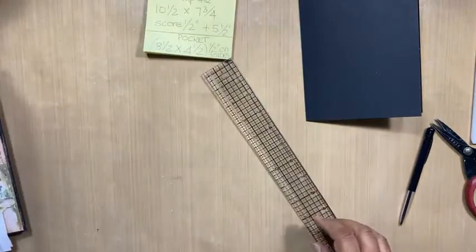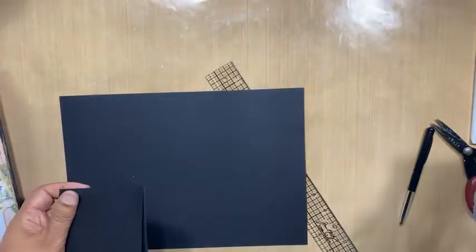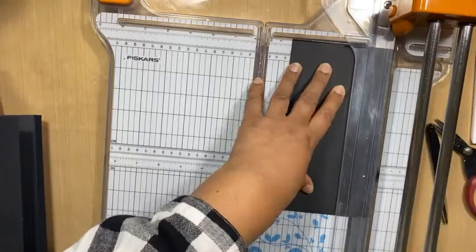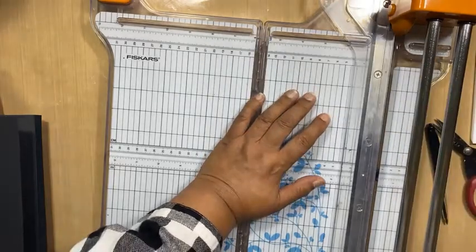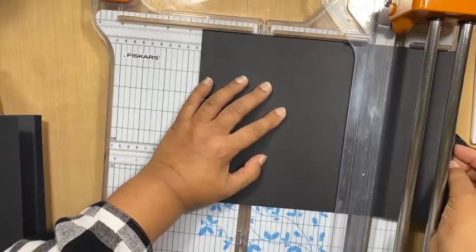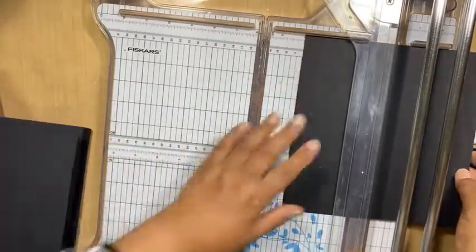So we need eight and a half by four and a half, and I don't have enough here so I'm going to take a new sheet. I'm cutting my four and a half off first because I don't want to cut the whole piece off. Actually this is eight and a quarter — silly me. I need a new sheet. This is not 12 by 12, it's an eight and a half. So eight and a half by four and a half — I'm going to be short of one sheet now.